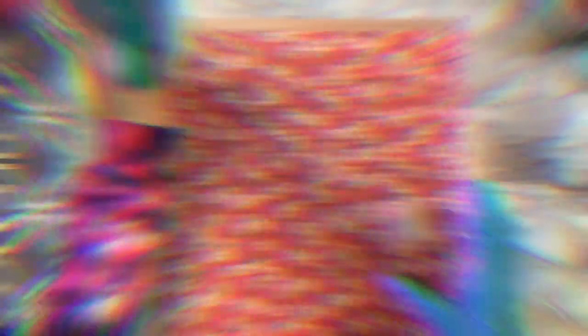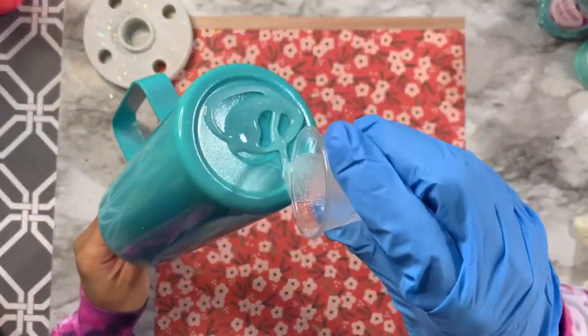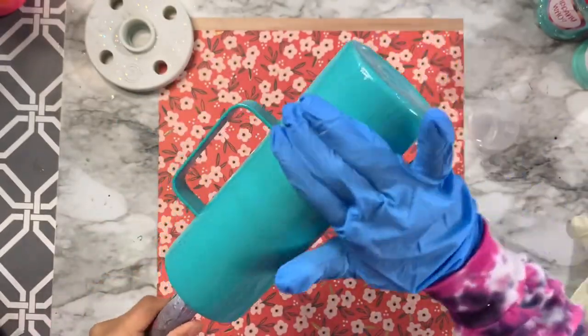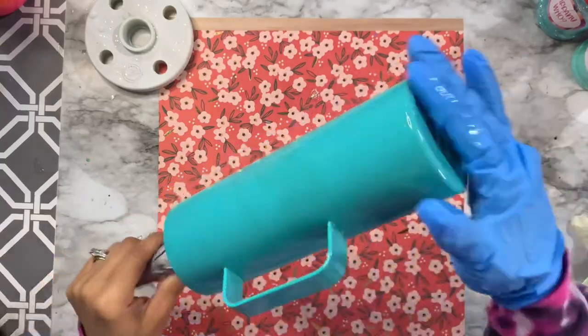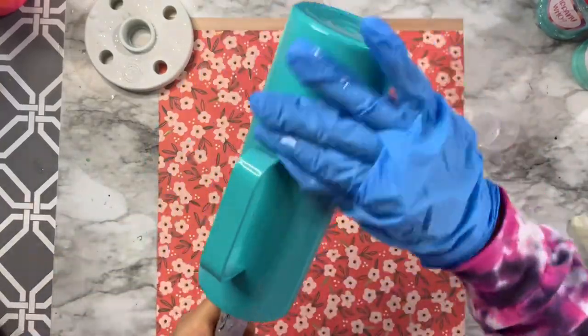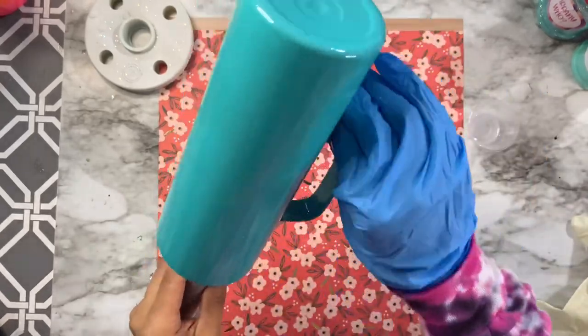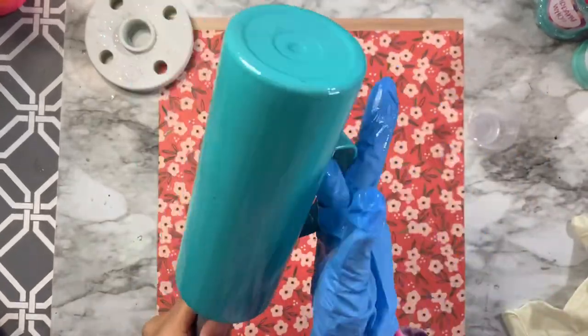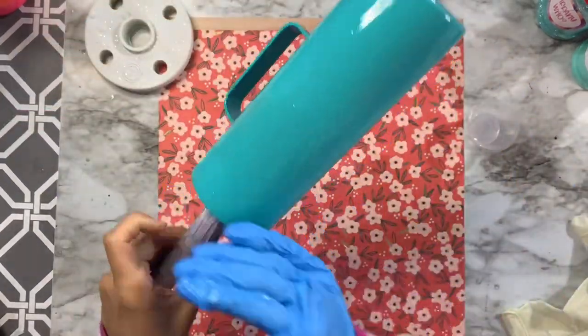After the second coat I'm going to do the glittering using the epoxy method. I've mixed up about 5 ml of epoxy — 2.5 ml of Part A and 2.5 ml of Part B. I set my cup in front of a heater to warm the surface so that the epoxy spreads on like butter.